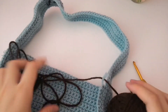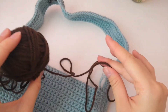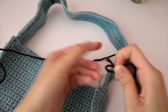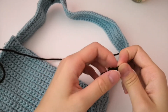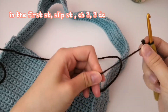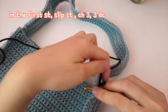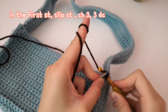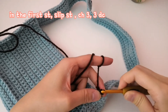So right now we are going to do the ruffles. I'm using brown for the ruffles — just hoping this is enough yarn. Make a slip knot and tighten it around your hook, insert your hook into the first stitch, and then slip stitch: yarn over, pull the yarn through, and then pull the yarn through again.